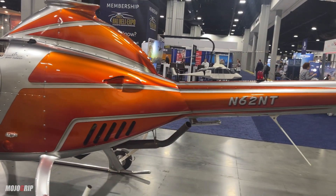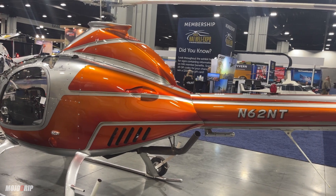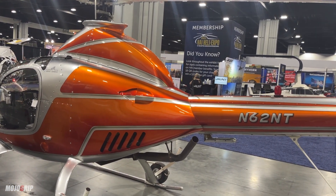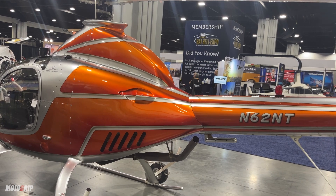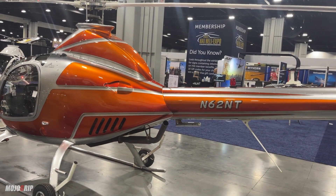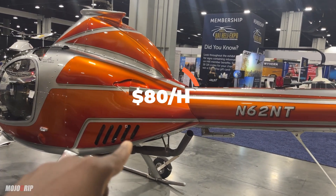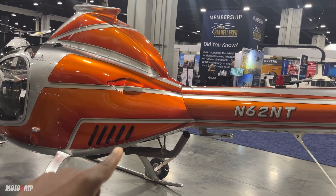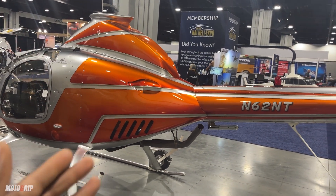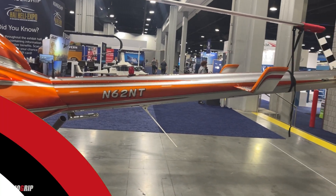Let's talk about the price — but before I reveal it, let me tell you a little about the performance. You're climbing out at up to two thousand feet per minute, and you're not burning a lot of fuel. The total operating cost for this bird per hour, wet, is about eighty dollars. That's because that engine likes car gas more than avgas. So you can put car gas in this thing, go places, and you're not burning a lot of fuel per hour.